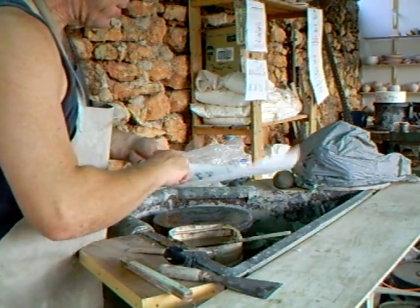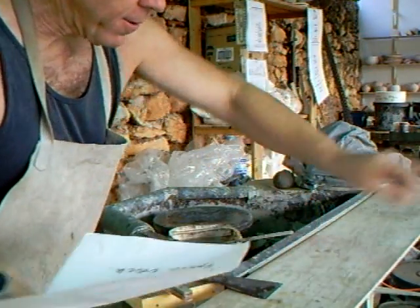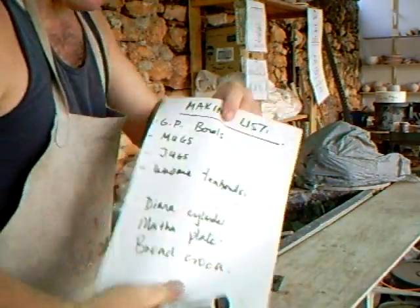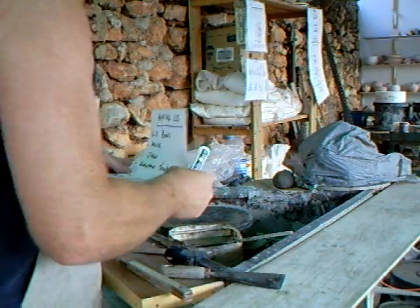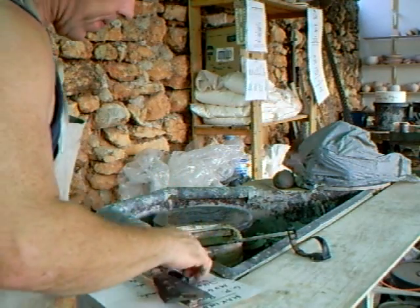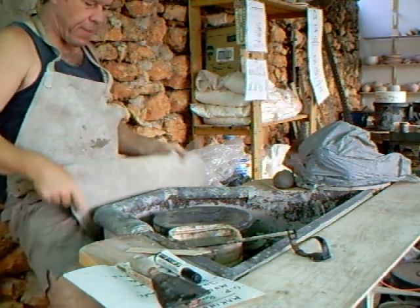Well folks, here we are back in the studio again. As you can see I'm a little warmed up now after my warming-up routine. We've got in front of us a making list, so I'm starting with the GP bowls. I'm just going to go through some basic things, because it's good to always go back to basics.